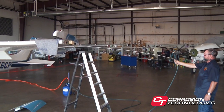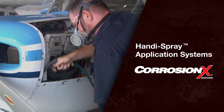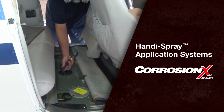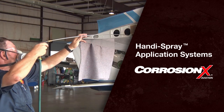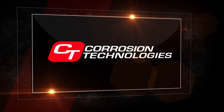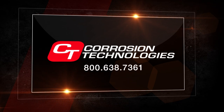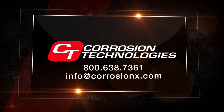If you have any questions regarding this matter, please give us a call. That's all there is to it. We've covered the basic techniques for applying CorrosionX to virtually any aircraft, vehicle, or piece of equipment. Adhering to a regular, biennial CorrosionX treatment schedule will greatly extend the life of your equipment and make ongoing maintenance much easier and less expensive. At Corrosion Technologies, our first priority is to satisfy our customers. If you have questions or concerns, please call us at 1-800-638-7361 or email us at info@corrosionx.com. We're here to help.